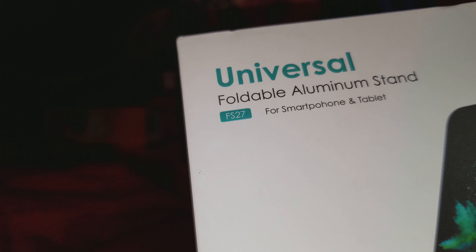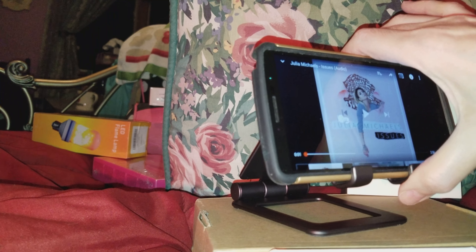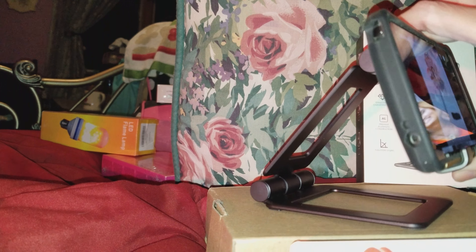Today we're looking at the Universal foldable aluminum stand. The reason I got it is because I like to sit in my bed or even at my desk, and this way I don't have to hold my phone. I don't have to prop it up — it holds it up perfectly.